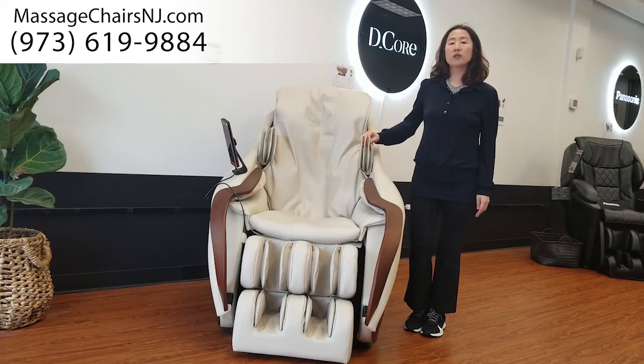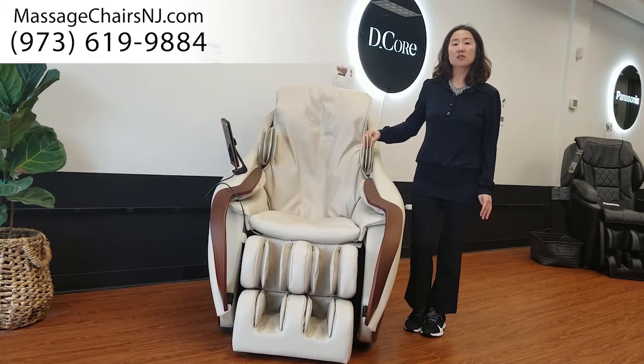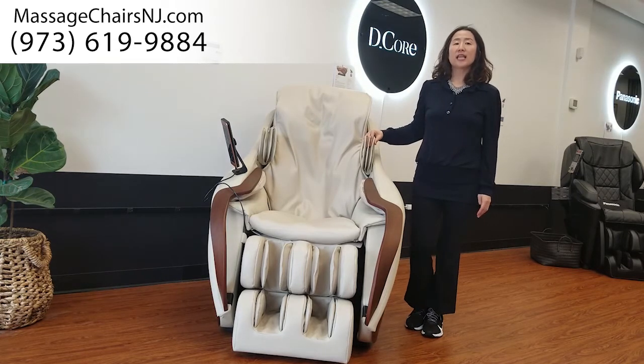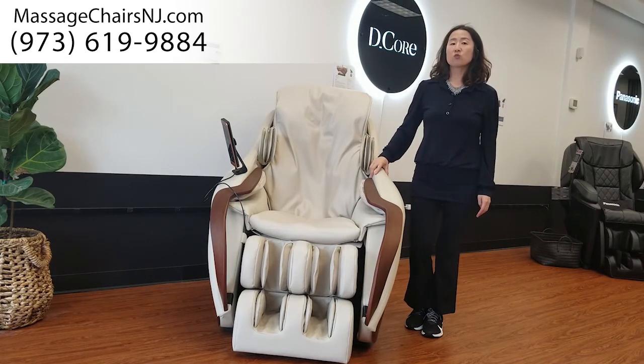If you have any questions, always call us. Our number is 973-619-9884. Our address is 108 Linwood Plaza, Fort Lee, New Jersey. We are located next to H Mart, which is a Korean grocery store.